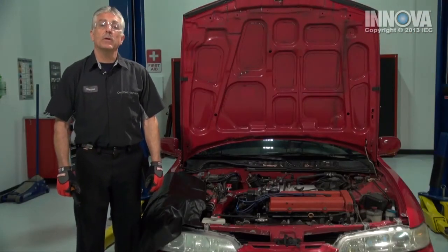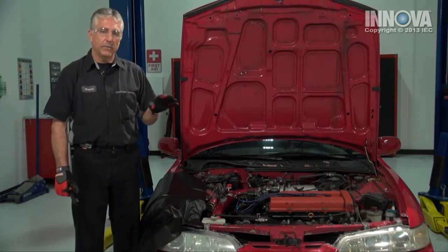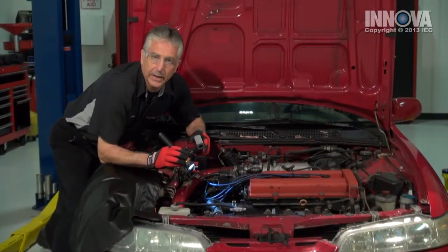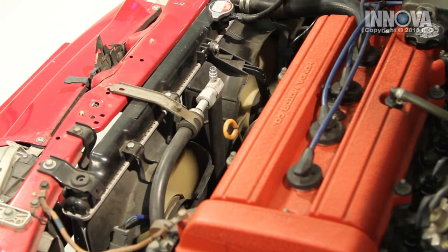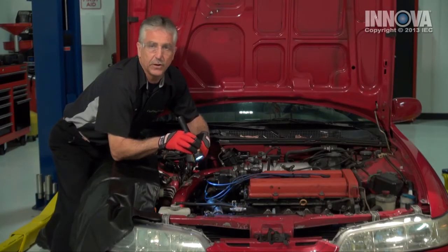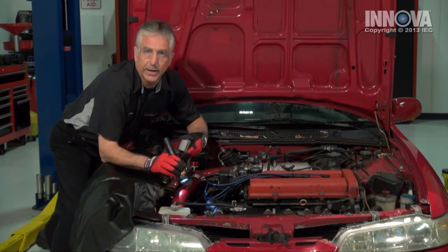Now we're going to check for proper cooling fan operation. We're going to bring the engine up to proper operating temperature, and we're going to turn on the air conditioning. The cooling fan should be operating. With the engine running at proper operating temperature, which we can verify with our photo temp sensor, we notice that when the AC is on, fan number one is not working, but fan number two is. Fan number two is our air conditioning fan, but we need both of them on with the engine at 230 degrees. Fan number one is not working — that's our problem. So let's go ahead and diagnose the electrical system.